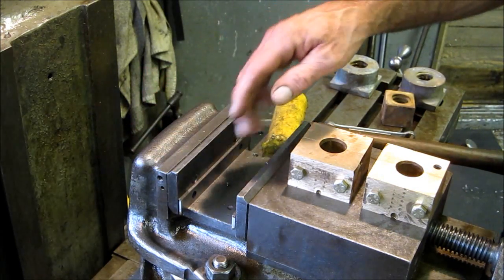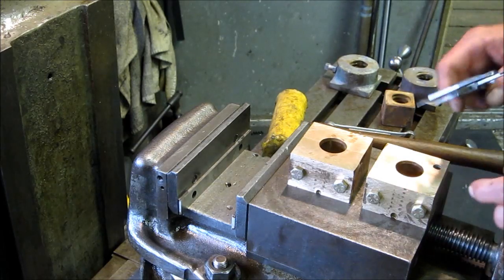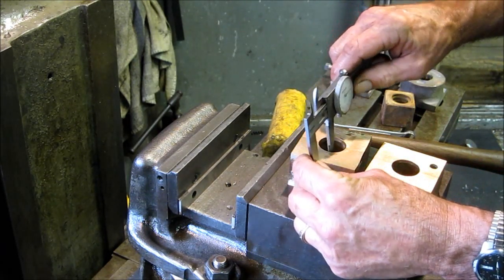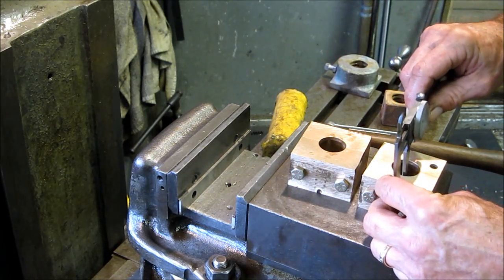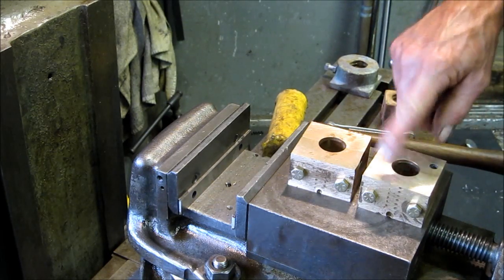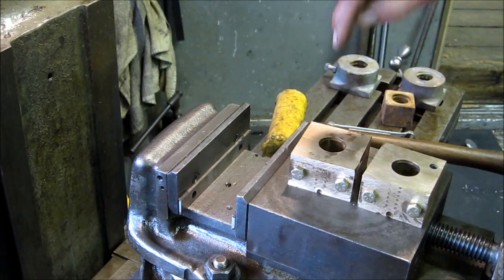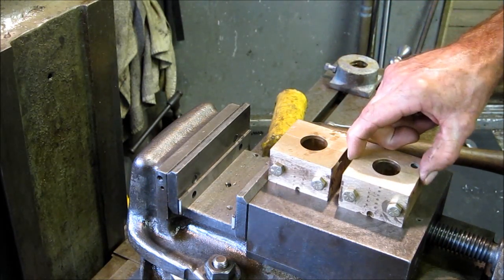We're going to go ahead and zero in on our vise. An important thing we checked is that the distance between the resting spot and the bore on both of these are the same, right in line. We're going to dial in both of these the same way and bore them to have a thousandths clearance on this shaft.